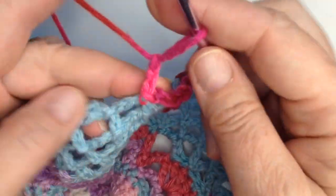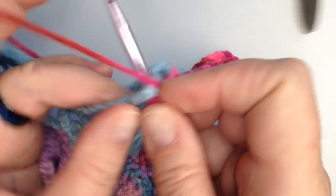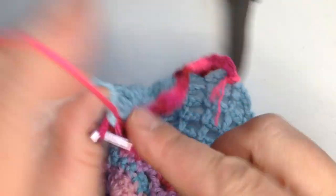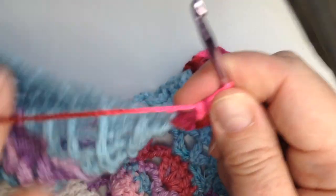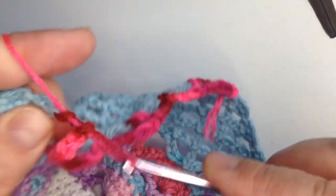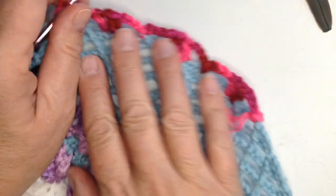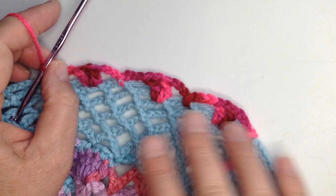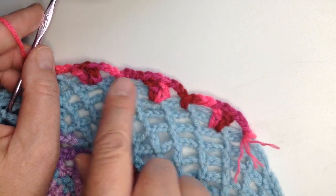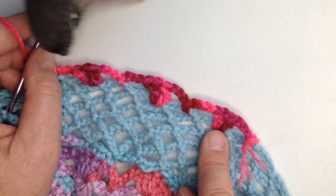Chain three. You can start to see the pattern — two double crochets with a single crochet in between. And chain three, two, three. Drop down in, do a single crochet. That is our pattern.